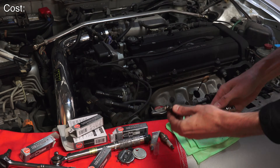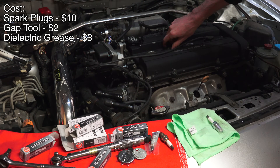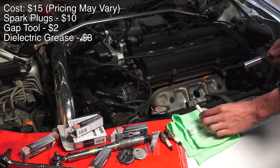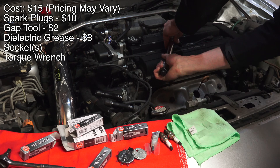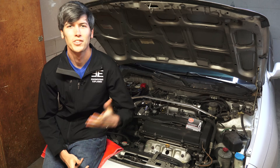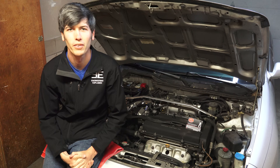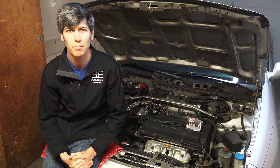The total cost to do this repair myself, including the cost of the plugs, gap tool, and dielectric grease, came to $15 at AutoZone. Obviously you'll need the tools as well, but these are items you might already have, so I've excluded that from the cost. A big thank you to AutoZone for sponsoring the video, and thank you all for watching. If you have any questions or comments, feel free to leave them below.